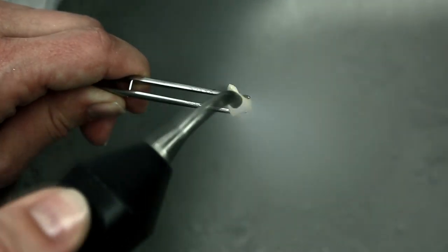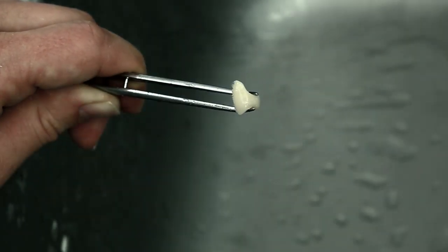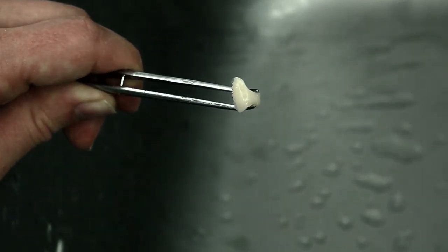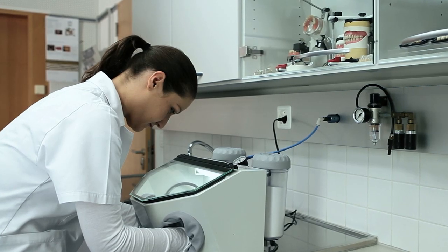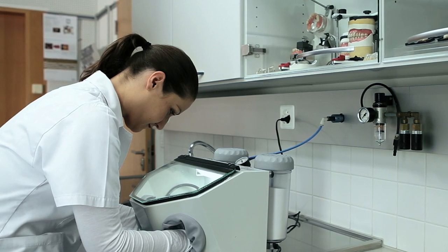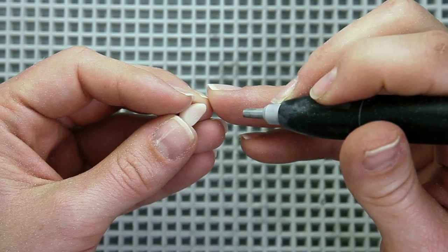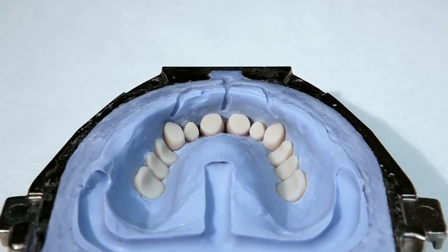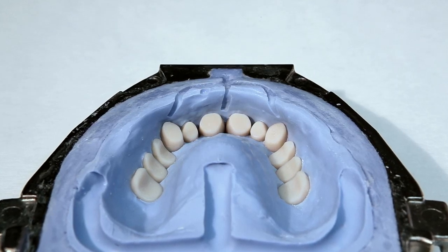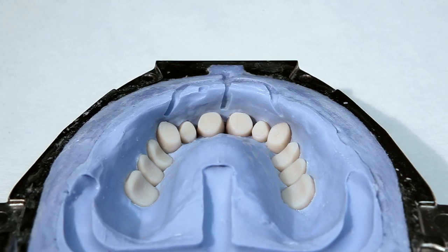For an optimum bond between the resin teeth and the denture base resin, the cervical areas of the teeth as well as the basal tooth surfaces must be absolutely free of wax. After cleaning, roughen the basal surfaces by slightly sandblasting them. As an alternative, you can roughen the surfaces with a cross-cut burr. For further information on the processing of resin teeth, please refer to the instructions of the corresponding tooth manufacturer.